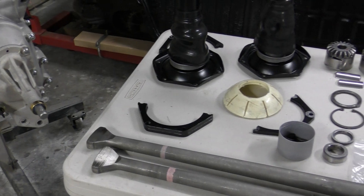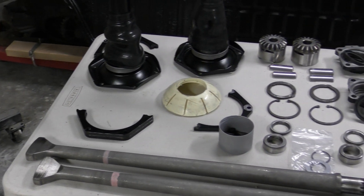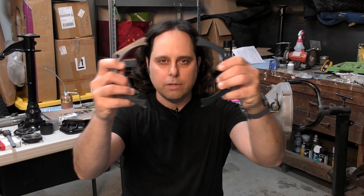In this video I'm going to show you how to install your axles on your transaxle with the use of axle reinforcement plates.